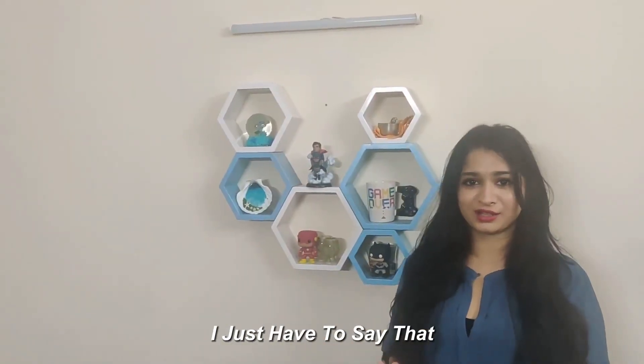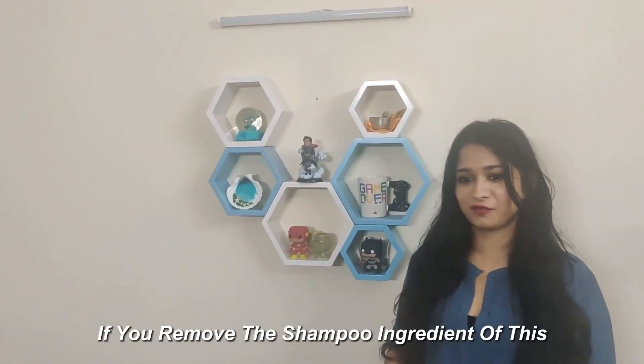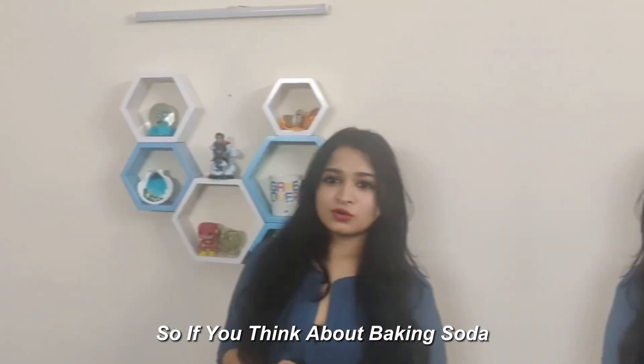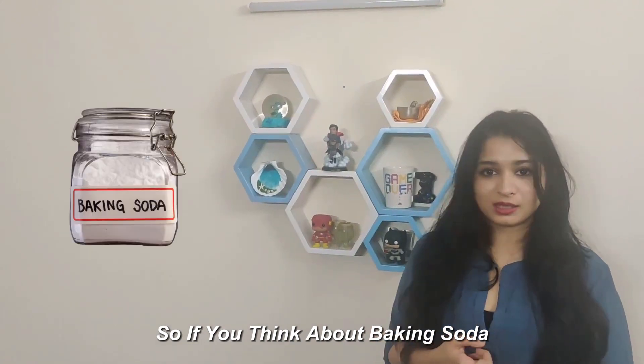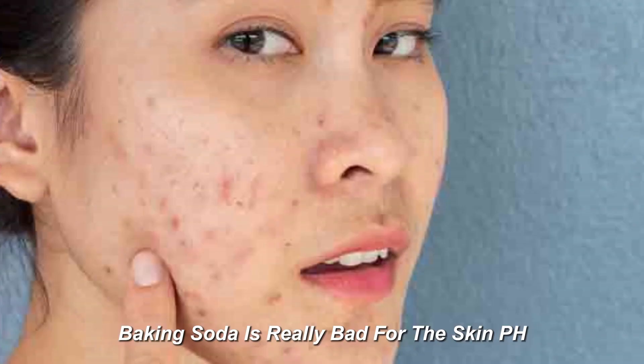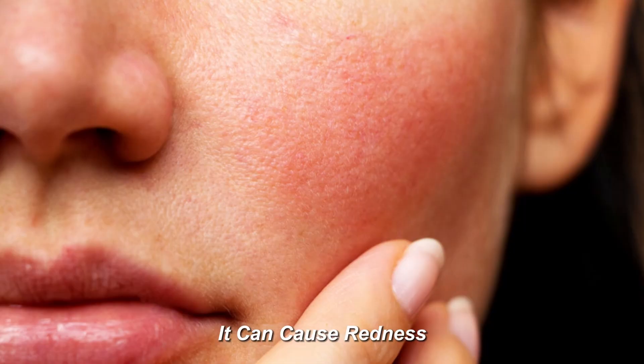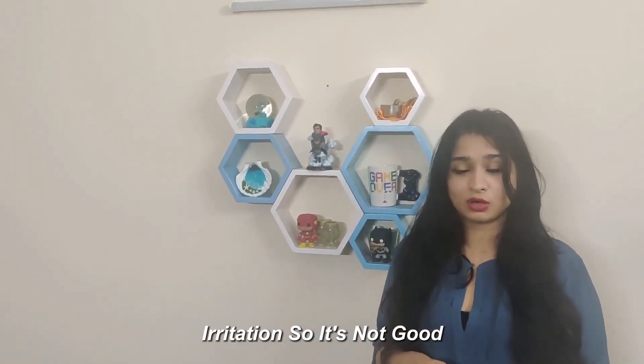Right off the bat, if you remove the shampoo ingredient, this just sounds like a recipe for fresh milk soda. Baking soda is really bad for the skin's pH — it can further dry out your skin, it can cause redness, inflammation, and irritation. So it's not good.